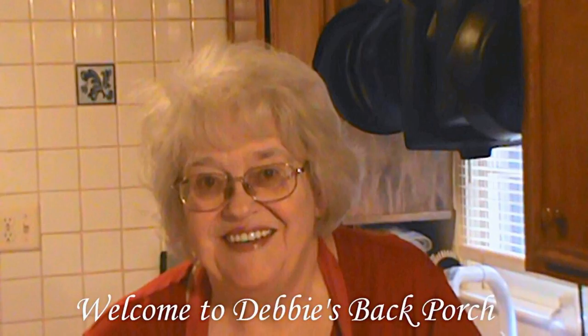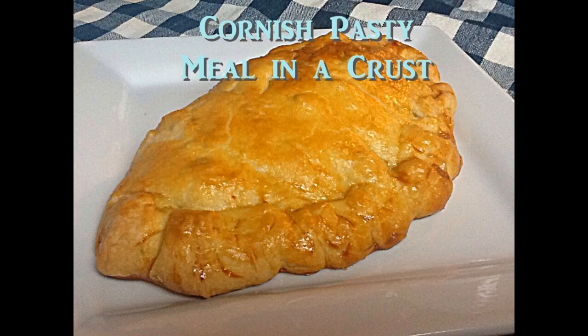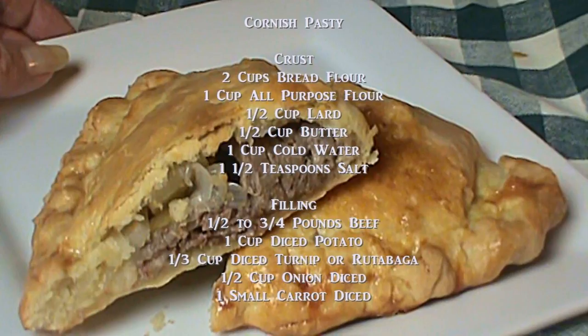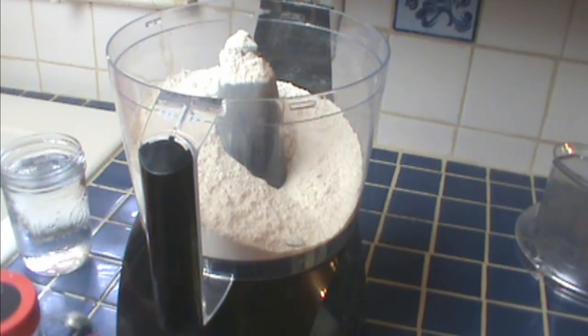Good morning, welcome to Debbie's Back Porch. Do I have a treat for you today — I made Cornish pasties. These are so good. This is the original lunchbox, by the way. Here are the ingredients; you can pause and write them down, but of course I'll go over them as we cook.